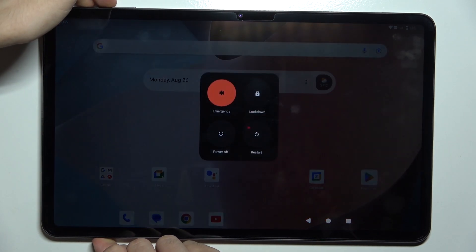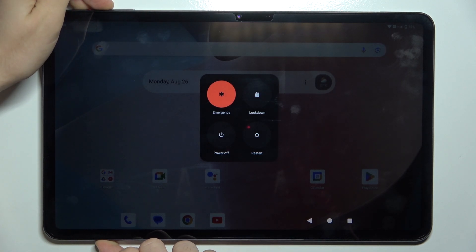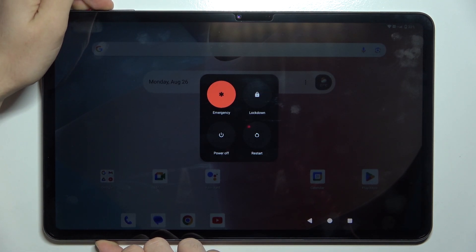Press on them at once and keep pressing even though the power menu shows up, because the touch screen is not responsive and we cannot click on it.